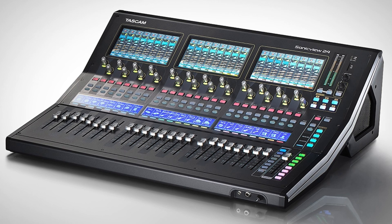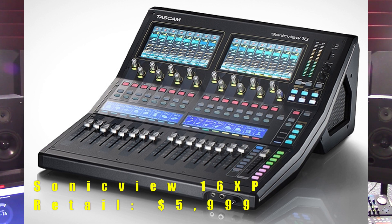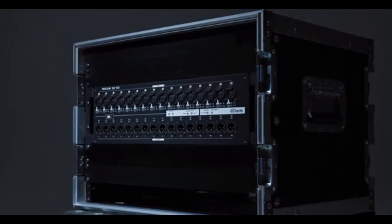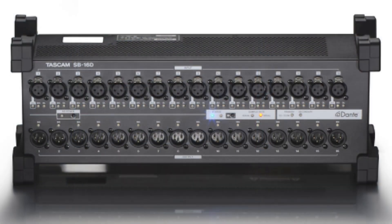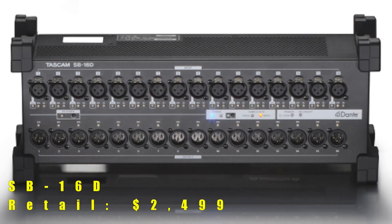SonicVue models include the SonicVue 24 XP, a 24 channel digital mixer and multitrack recorder which currently retails for $6,999. The SonicVue 16 XP, 16 channel digital mixer and multitrack recorder, which is the focus of this presentation, currently retails for $5,999. And the SB16D, a 16-in, 16-out Dante enabled analog converter with built-in 32-bit ADC and class 1 HDIA mic preamps, which can be controlled with the Tascam I.O. Control app or with the Tascam SonicVue model series. This unit retails for $2,499.